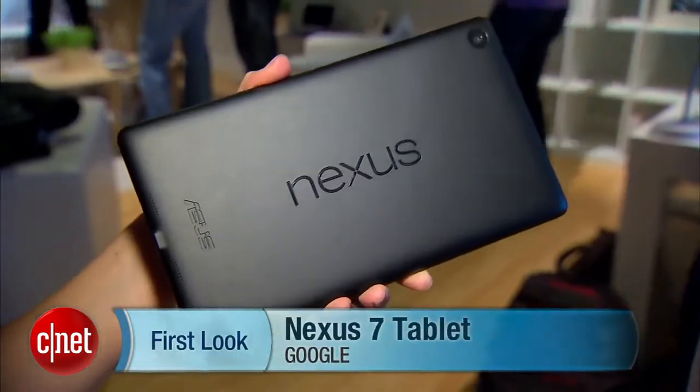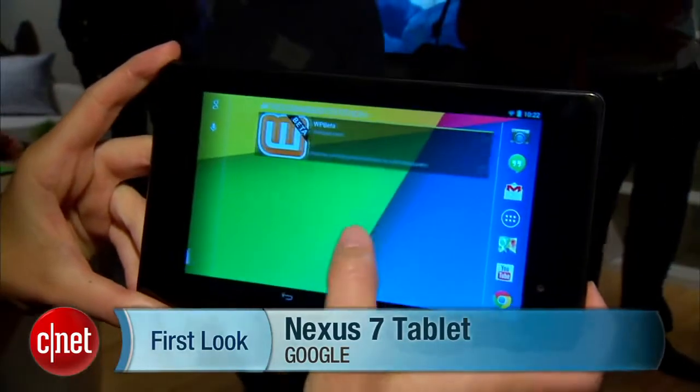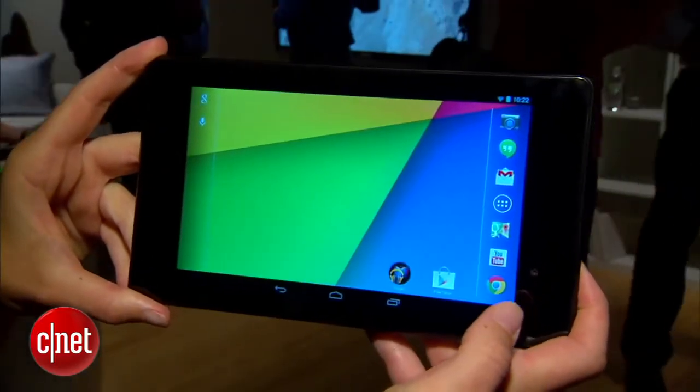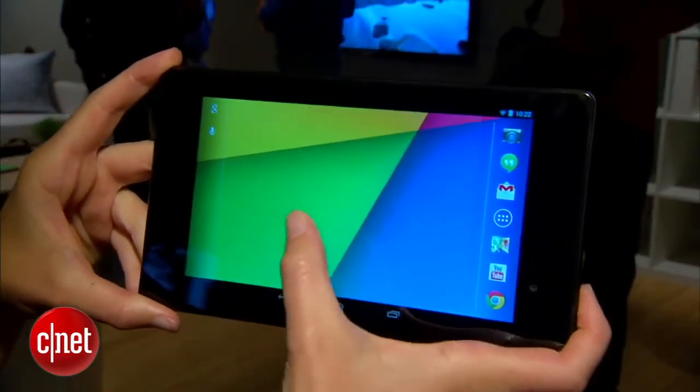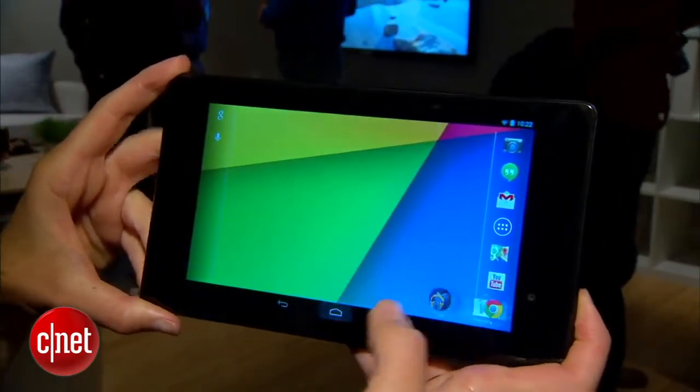Hey everyone, this is Jessica Dolcourt from CNET here at a Google launch event for the Nexus 7 tablet. Just like the old Nexus 7, this one has a 7.02 inch screen. What's different about this one though is that it has a completely full HD 1080p display.